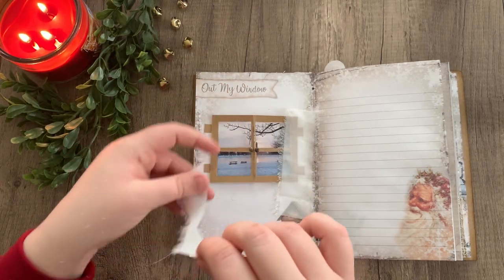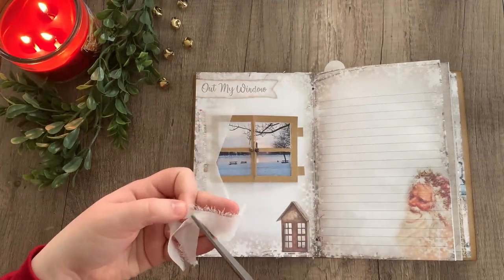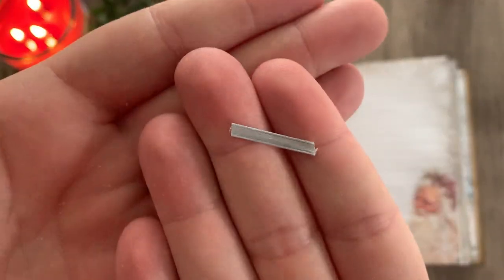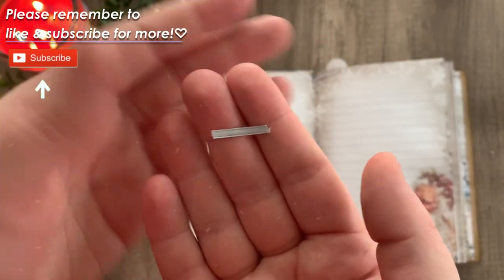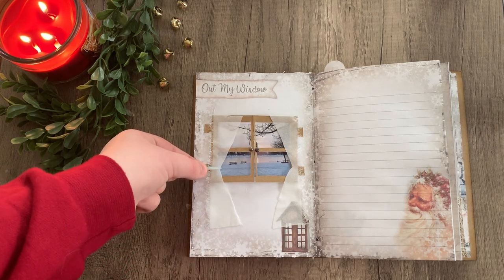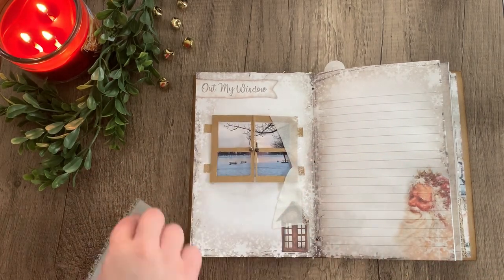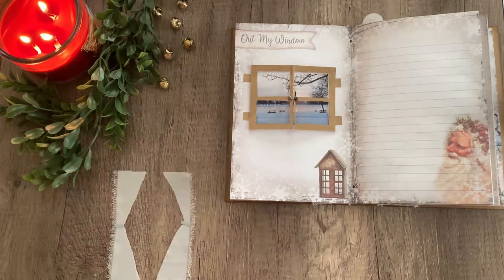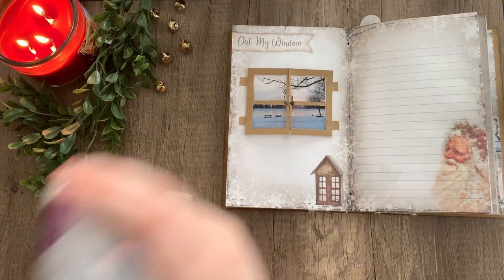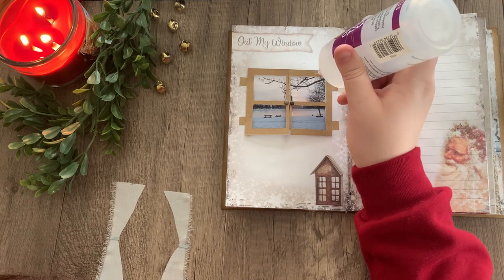We're going to do that to both sides. Then taking a thin piece of light blue ribbon, I'm going to be gluing it right along the cinched part of the curtain to finish up the illusion of it being tied back. Then adding a bit of glue to the top of our window frame, I'm just going to glue those curtains down.